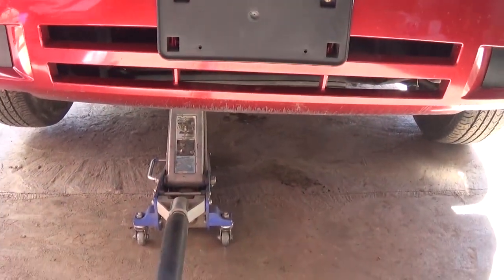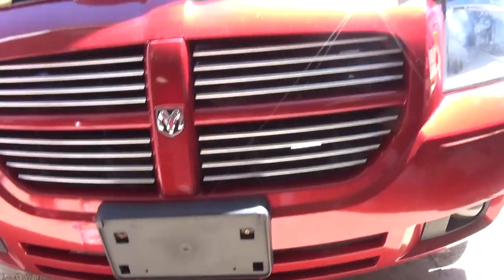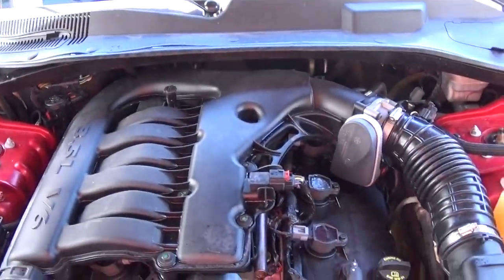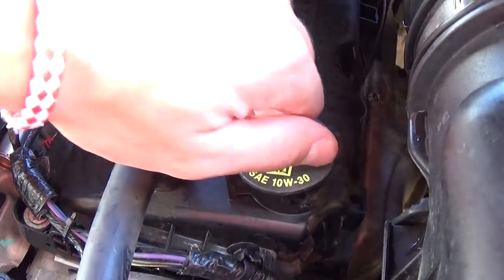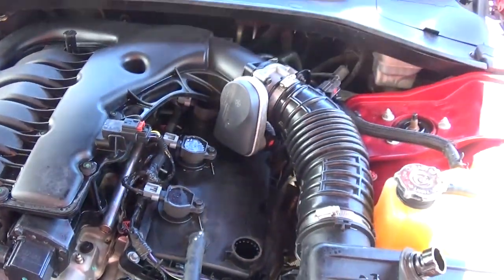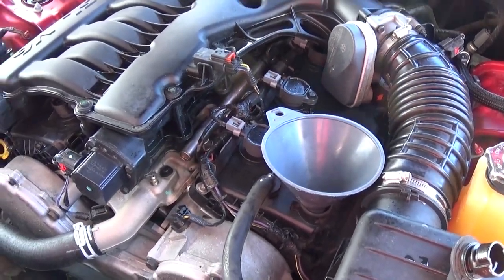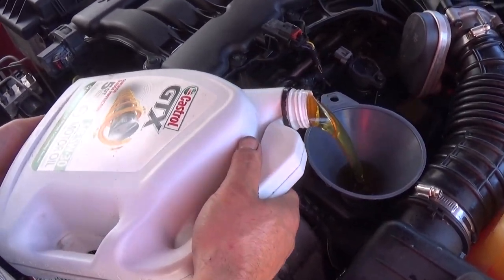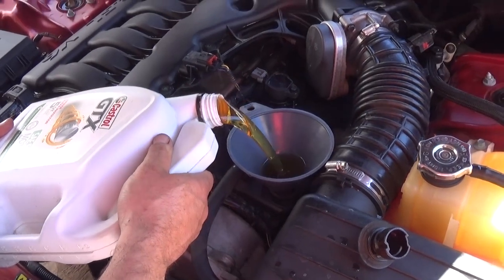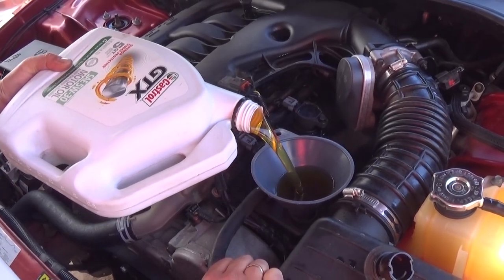Now you're ready to remove the jack stand, get everything out from under the car, and lower it all the way down to level. Now we need to add the oil. We're using 5W30 but they also recommend 10W30. Remove the oil cap right here. Depending on the temperature and where you are, you can use different oils — check the manual for what's recommended according to outside temperature. Add 6 quarts total. We'll add 5 quarts from this 5-quart jug. Be careful not to overfill, because excessive oil will burn through the exhaust and clog the catalytic converters.